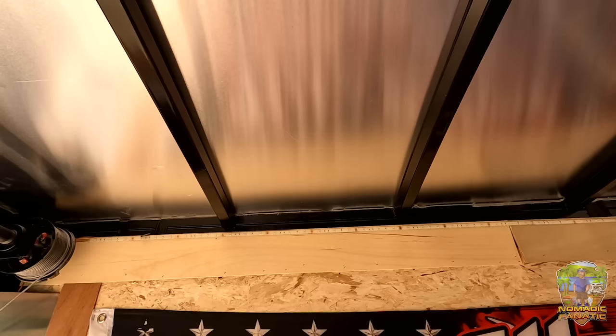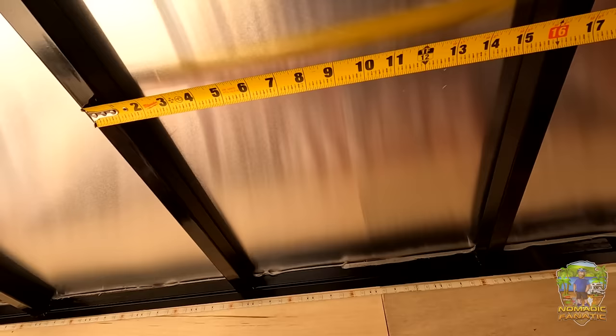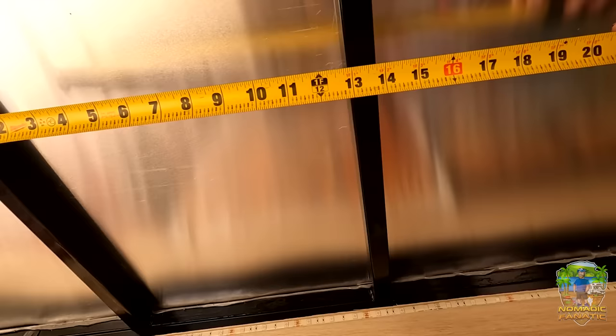And I'm glad I did — a little surprise here. This Hallmark trailer is strange. If we go from center to center it's exactly 15 and a half right there. But wait — right next to it, center to center is 16 and a half. The next one — are we back to 15 and a half? No, we're at 16 center to center. That's three different ones in a row. The next one? 15 and a half. Next one? 16. What the heck.